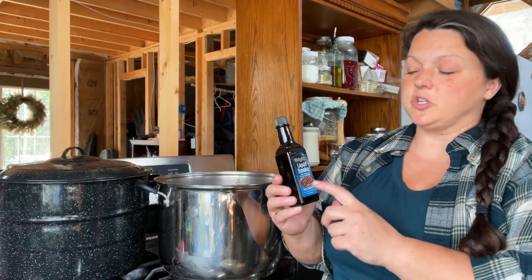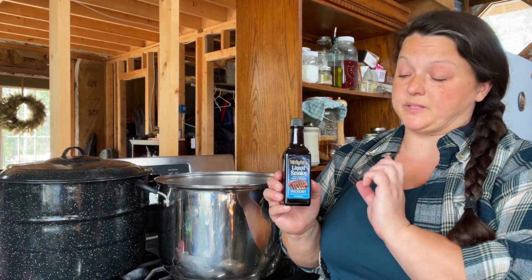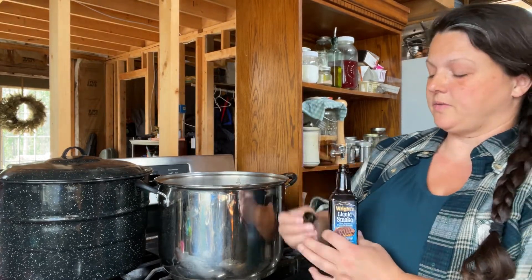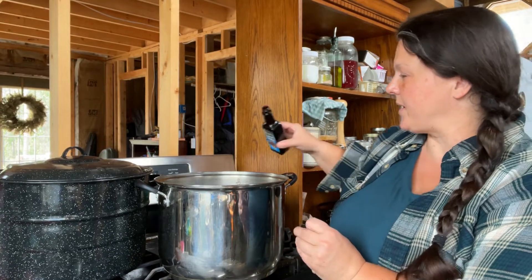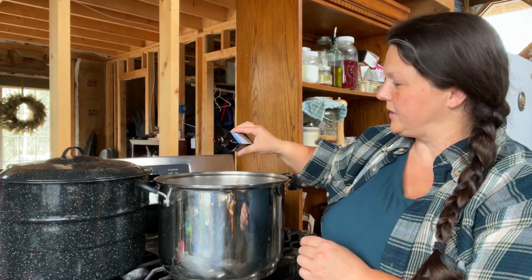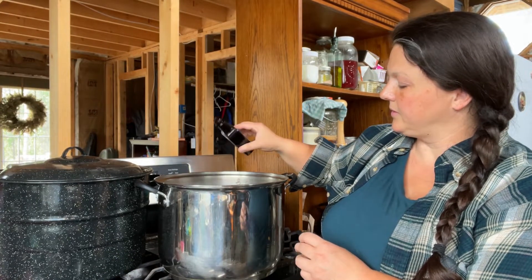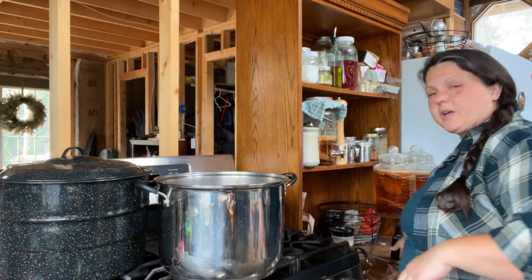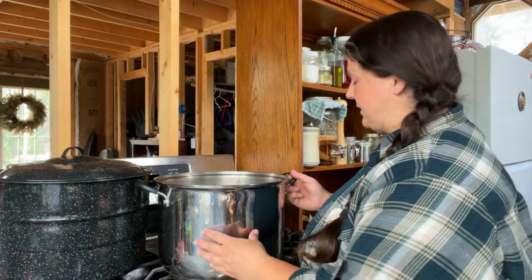For your little batch you're going to add just three small drops of liquid smoke. For my big batch I'm just going to do my best guesstimation. Now we've got all of our bajillion ingredients in there.